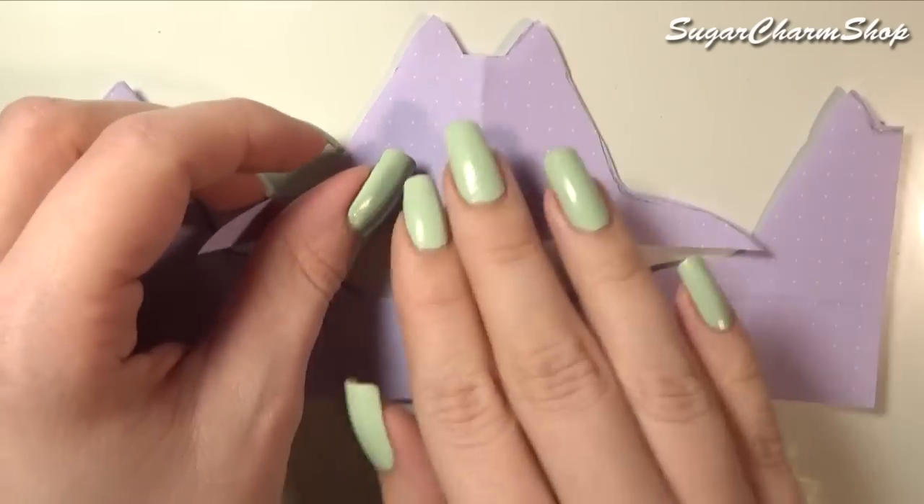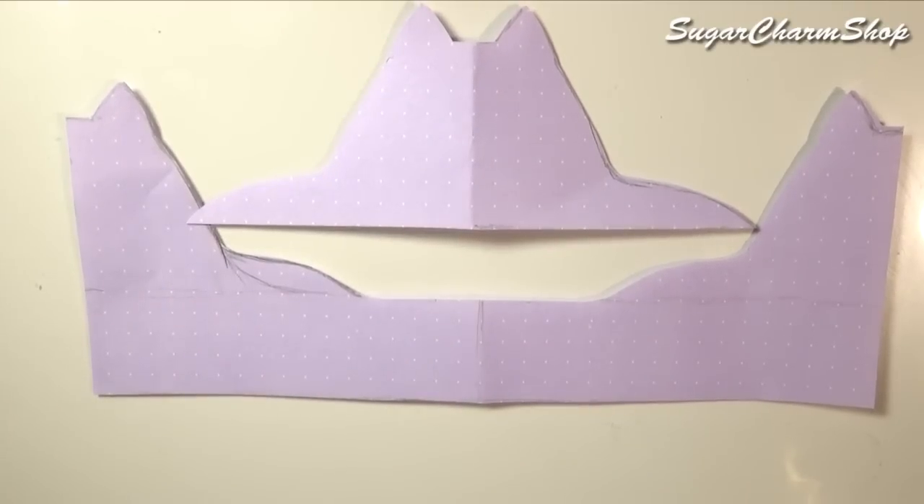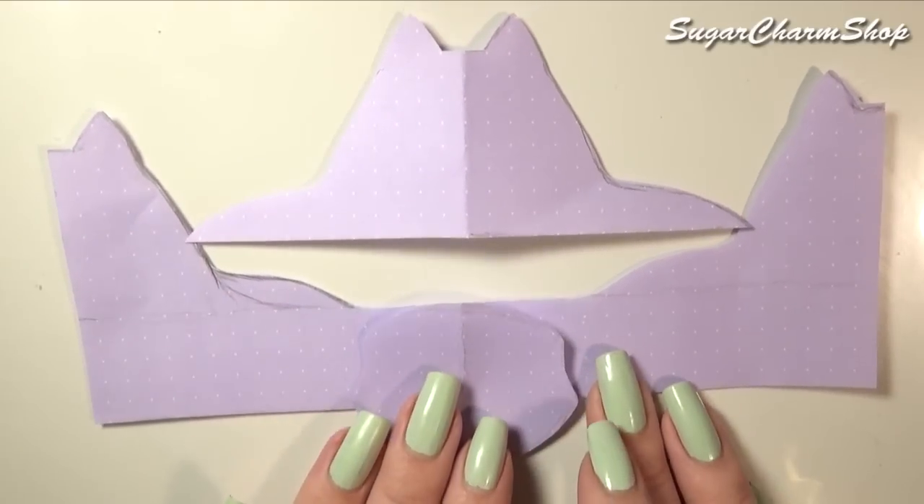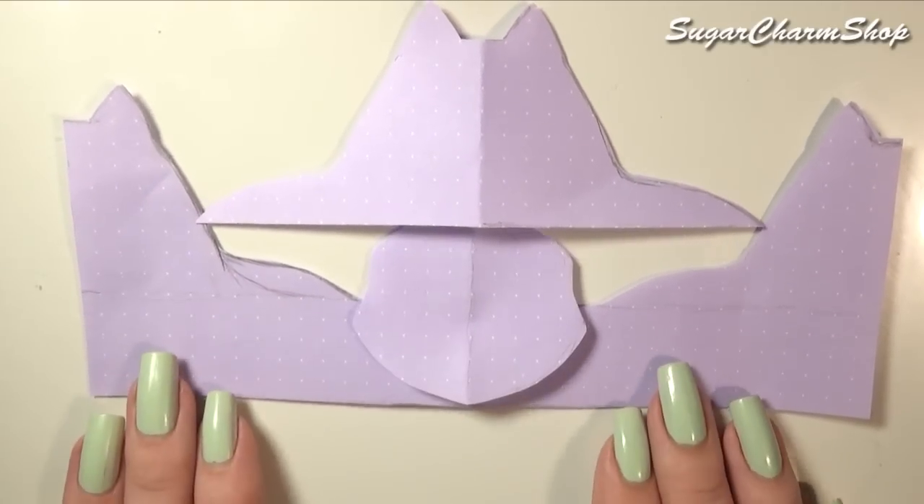For the second piece of the pattern, you want to trace that backrest onto a new piece like this. And the last piece is going to be for the seat, which should be smaller than the opening on the pattern due to the padding we'll be adding later.